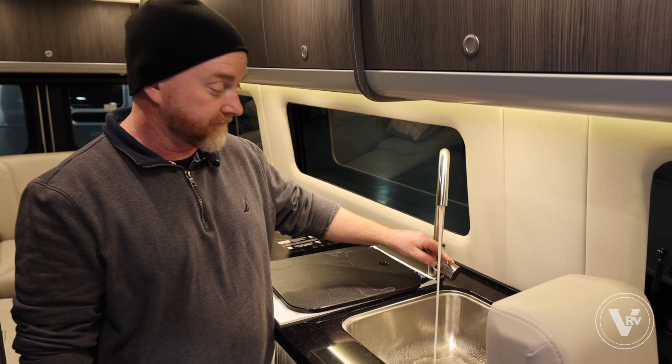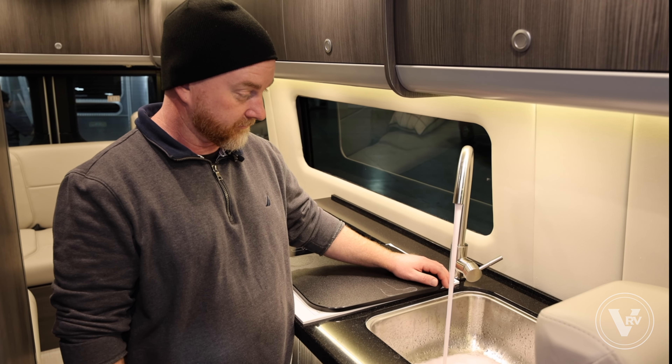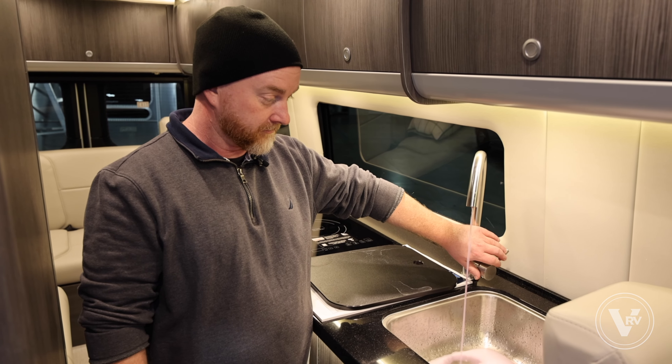Now we'll go inside and turn on the water pump. We're gonna start here in the galley and, just like on the trailers, we're gonna run it until it goes pink on the hot and cold side. There goes pink — we'll switch over to the other side.